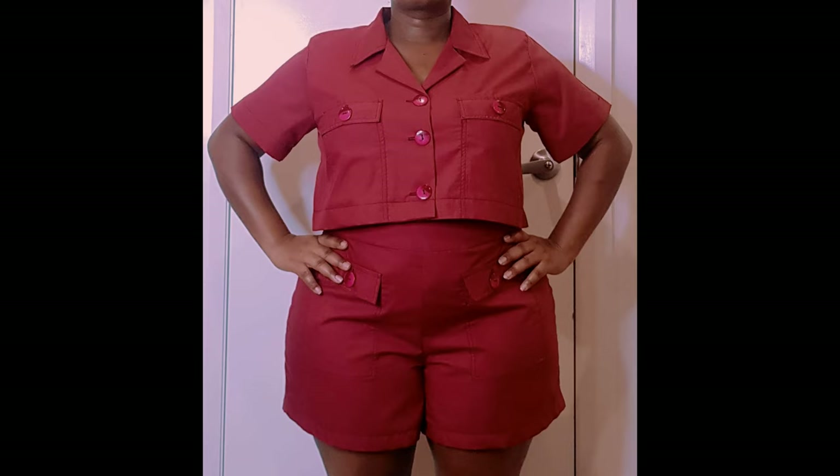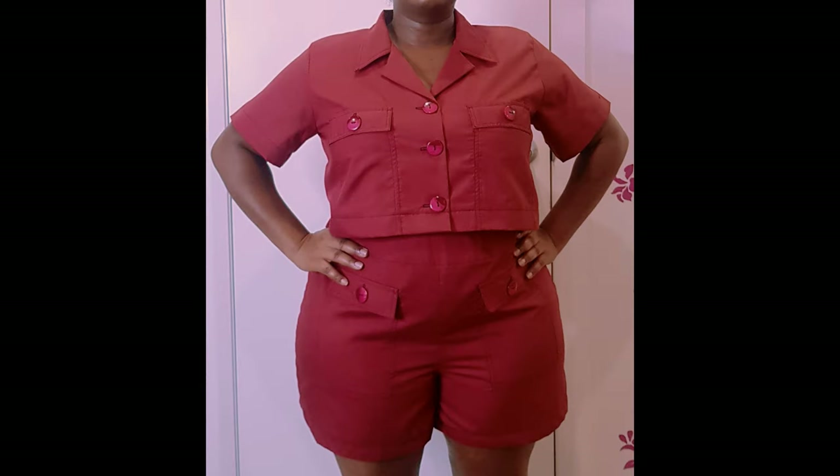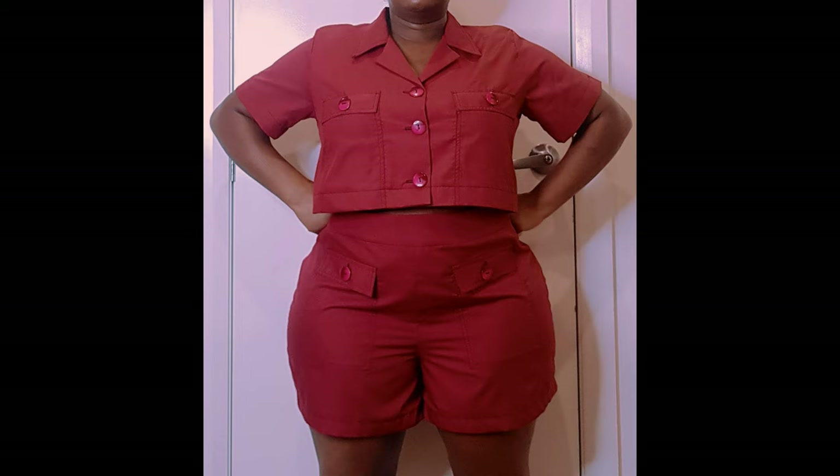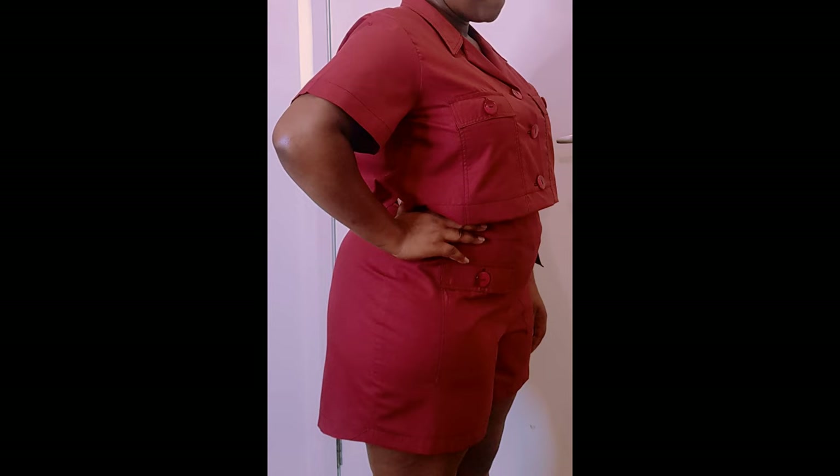Hi, it's Feature from Sawmate. Welcome to my channel. I'm going to be showing you how to make these short pants with front patch pockets. If you haven't subscribed to my channel yet, please do and make sure to turn on your notification bell so that each time I upload new videos you get notified.